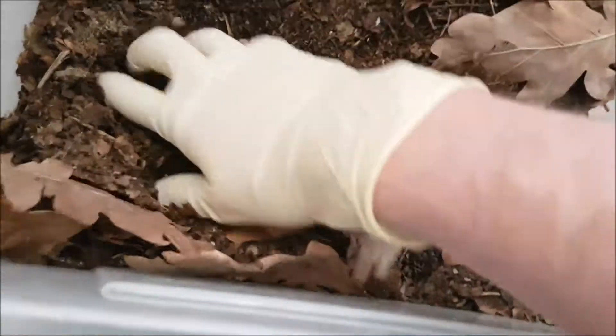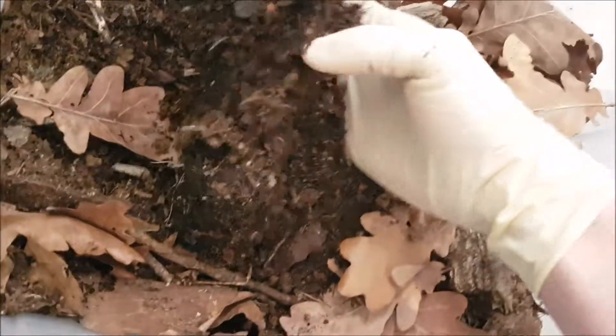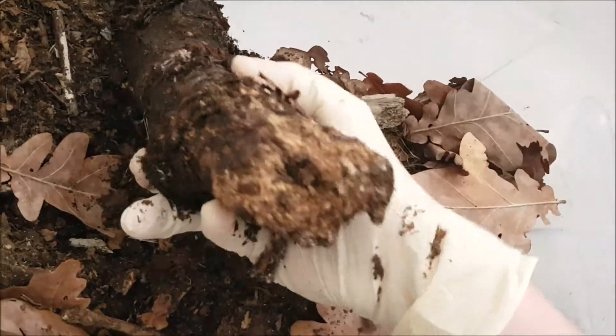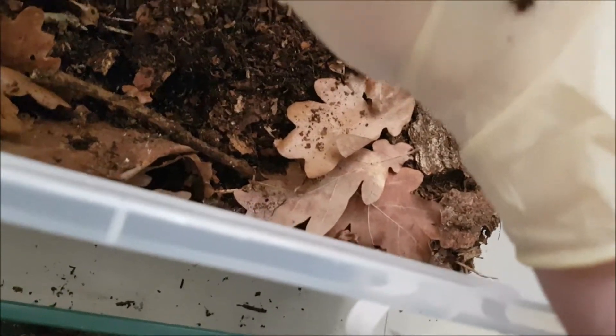Good thing is that the substrate is nice and moist. I don't remember how many wood blocks I put in here, but here we have one. It looks a little... oh, we have something right here — that's an earthworm. We have one earthworm right here.